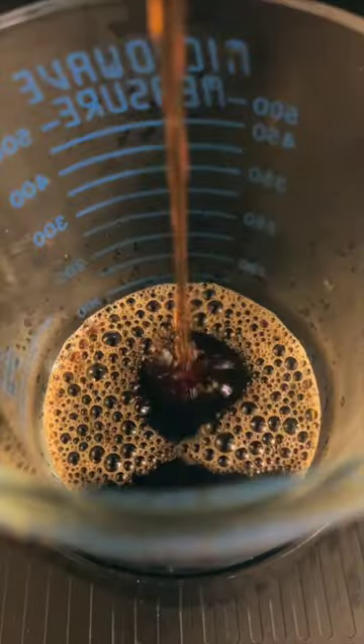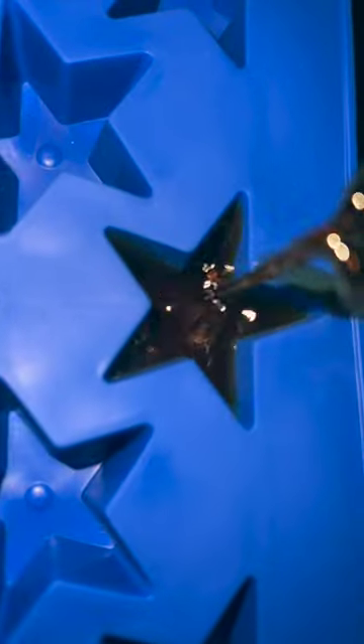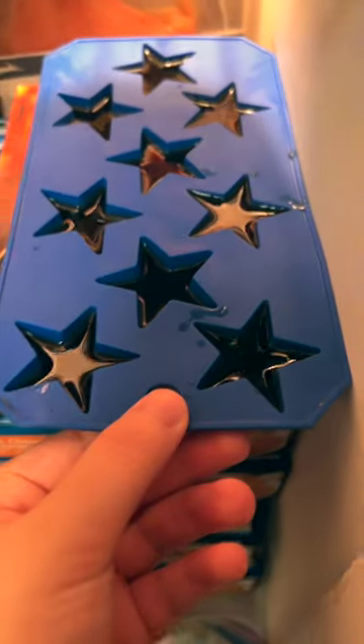Make sure to brew the largest size and after your coffee's done brewing, get out some cute ice trays that you can pour your hot coffee into and then load that into your freezer for about five hours.